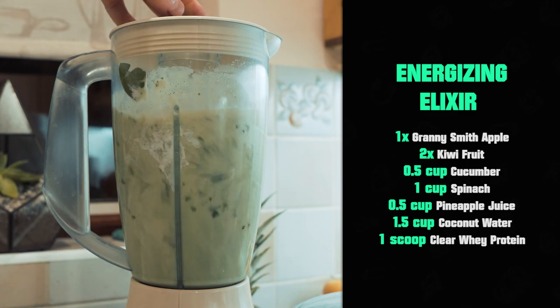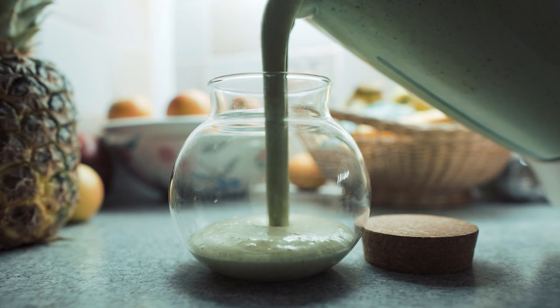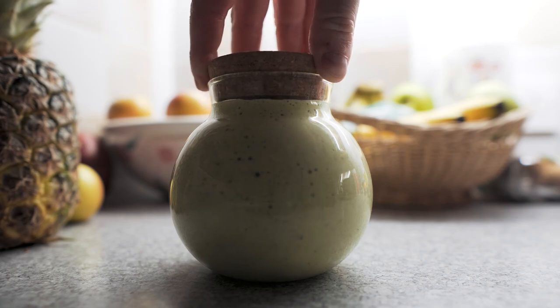With all that in place, you then blitz it all together, and that is your Energizing Elixir. I put mine into a fancy bottle because of course this is Breath of the Wild themed, this is Zelda themed, so your boy had to try and step it up a little bit. I know it's not exactly the accurate bottle, but it did the job.